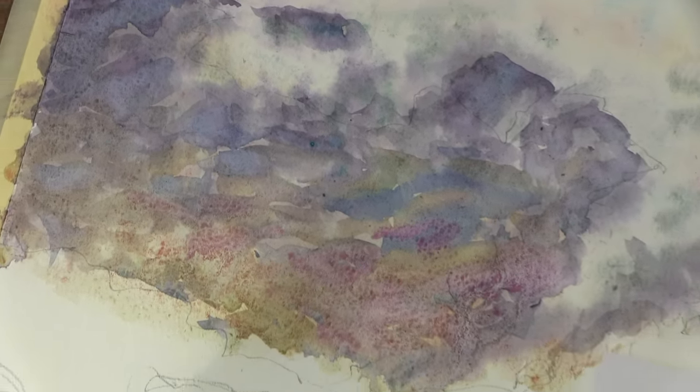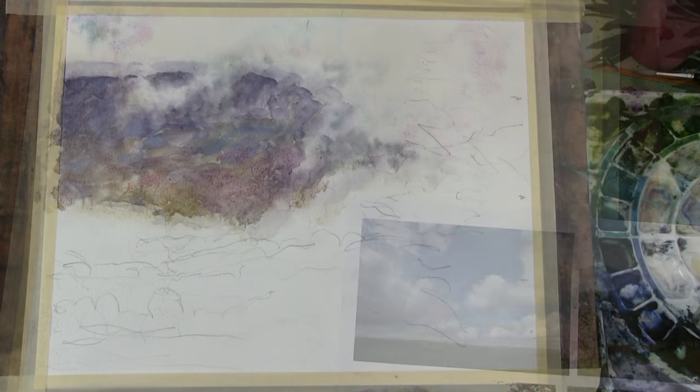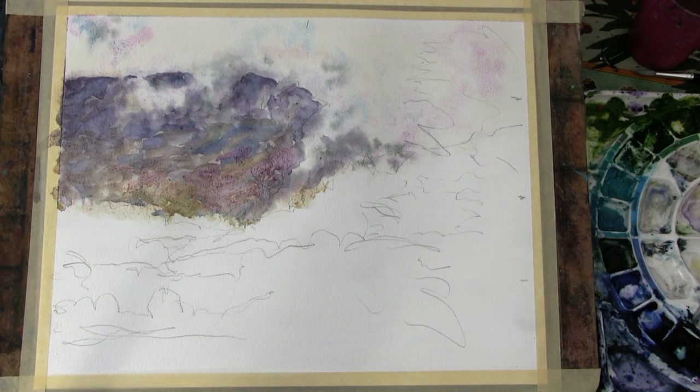We'll zoom out and continue with this round brush just to show you that if you only have two or three brushes you can make it work, although I would prefer to have the oval mop rather than this large round. I would say that if you had a two, a five and an eight or a ten in round, plus the large oval mop and a rigger, you can get away with most things, and then you can start getting specialist brushes for the rest.